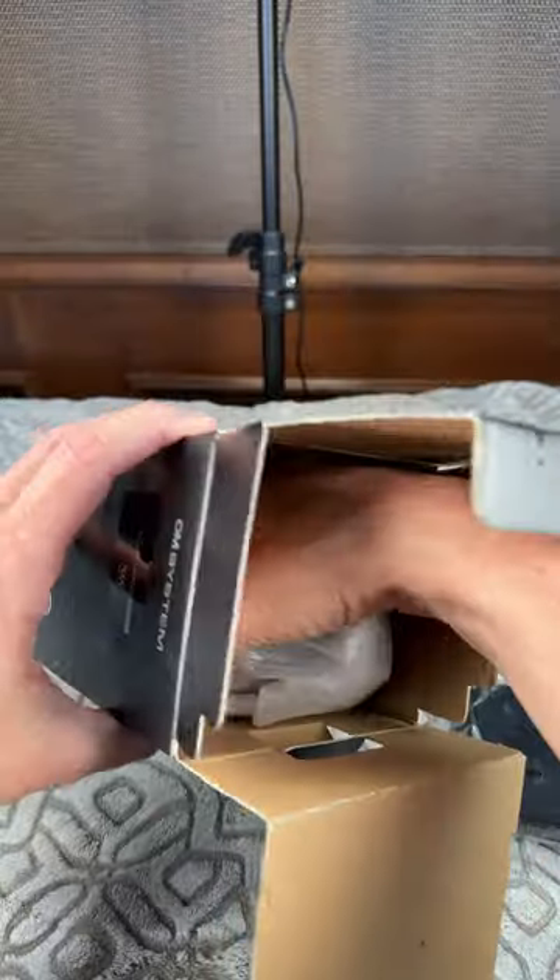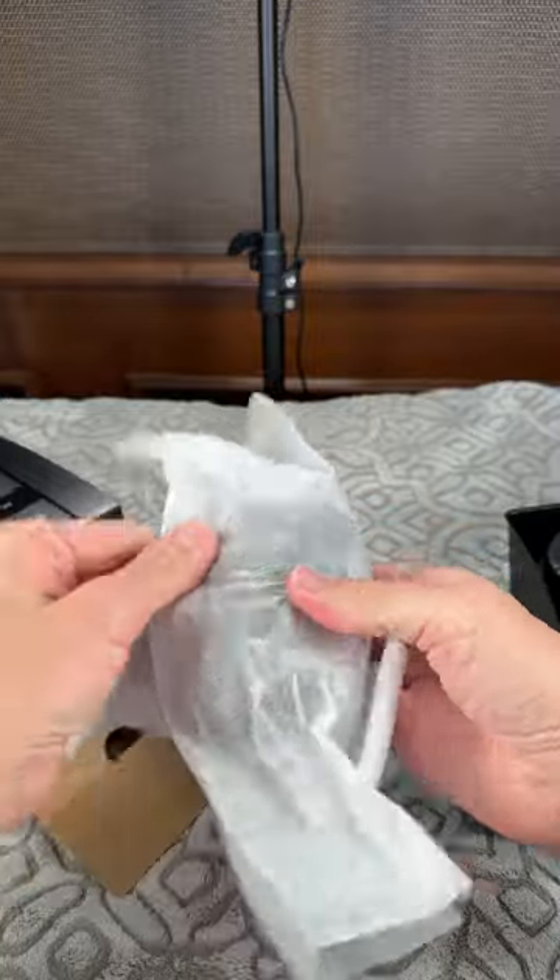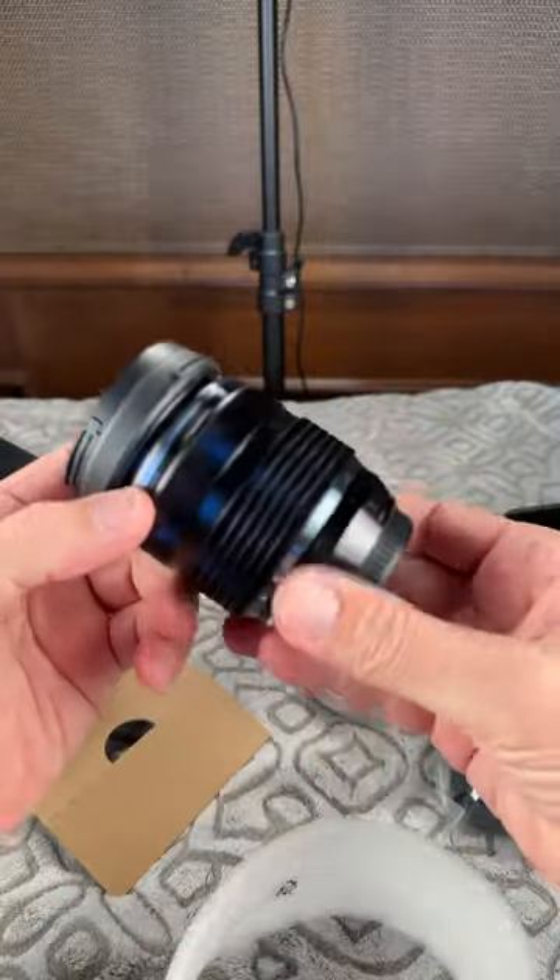For our lens itself, we have polypropylene supports here. It does have a little petal-type plastic bayonet hood. And there we go — we get our lens.